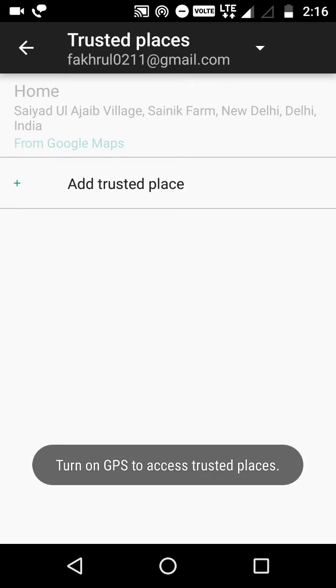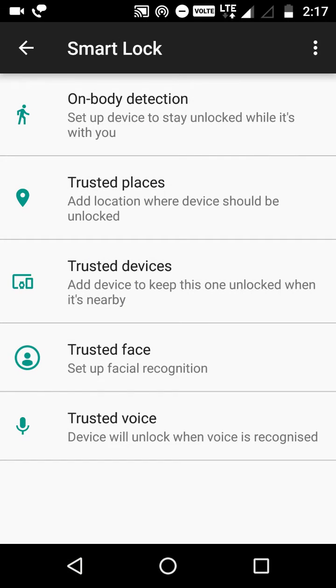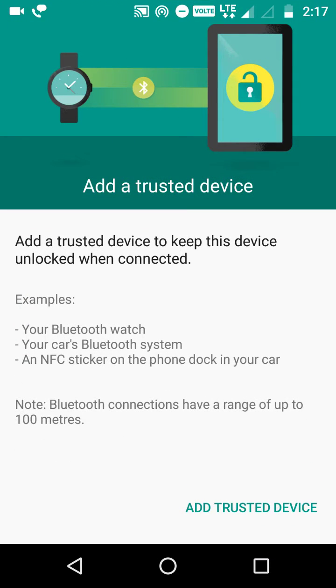Then there's Trusted Places. If you go to some place regularly and want your phone unlocked there, you can use this feature. But remember, this feature will only work if you have an internet connection.